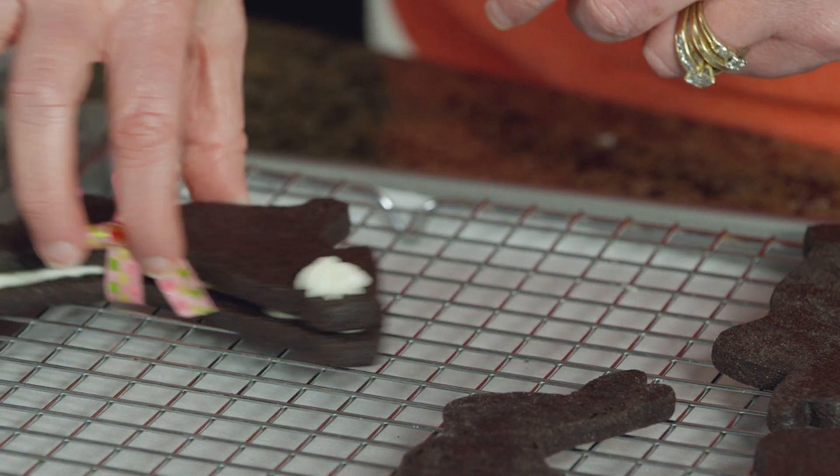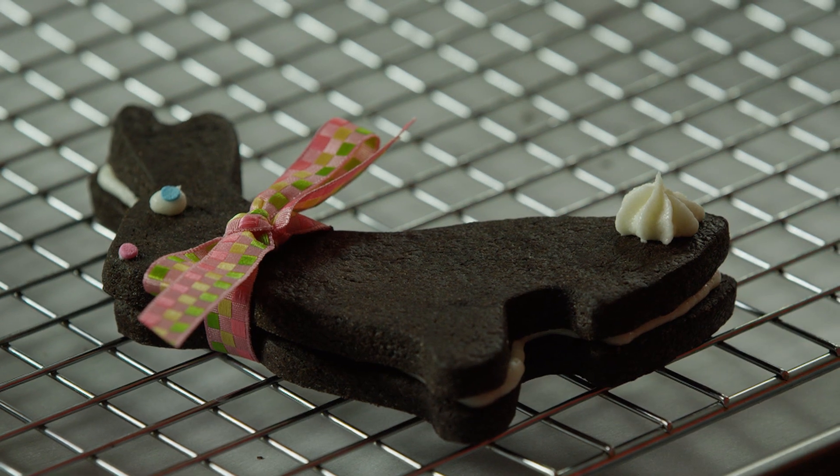And there you have it. This recipe will make approximately 12 sandwich cookies that are ready to hop right into your Easter baskets. Enjoy.